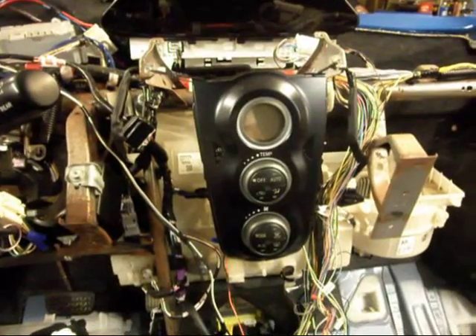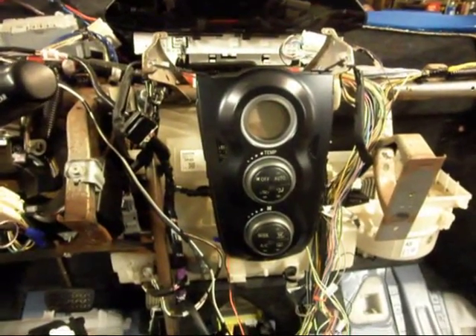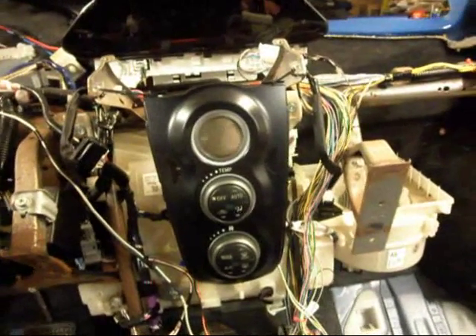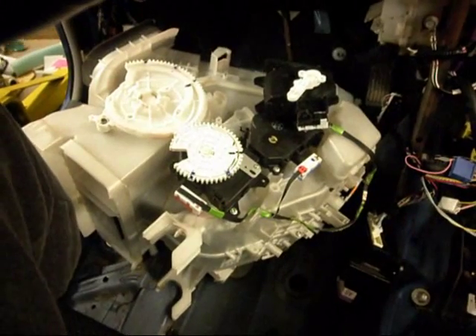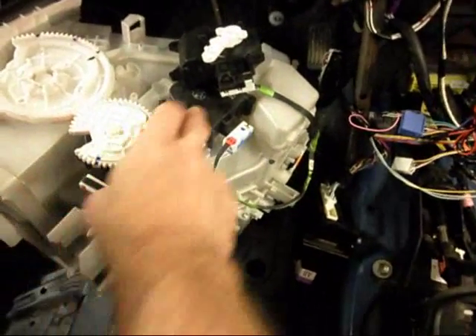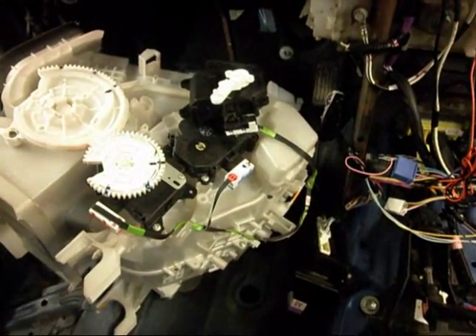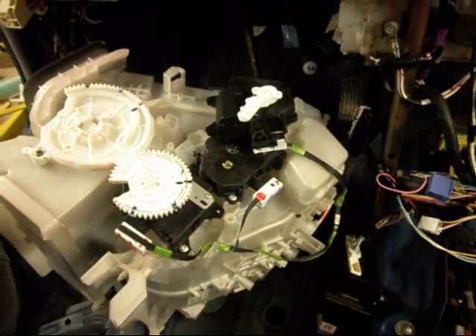Before I begin the demonstration, just to show what was involved in making this system work: the air box currently in this Yaris still has the manual control, so I have the air box imported from Japan with the servos. We can see the three servo assemblies here that would drive the same things that would be flipped by the manual controls.